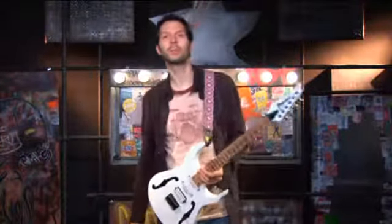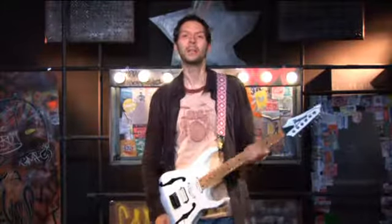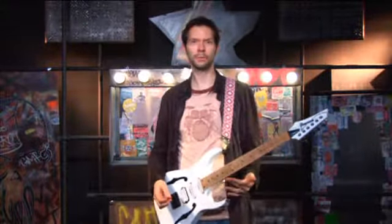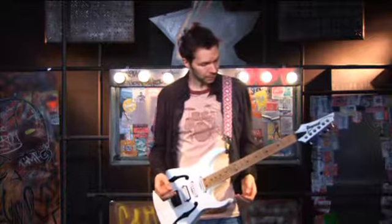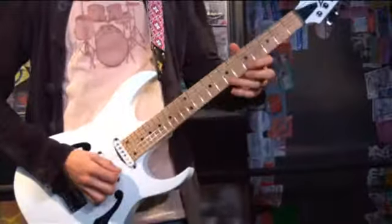All right, today I want to talk a little bit about alternate picking, and I want to give you a good 16th note sequence that you can play all over the neck. I think it's very melodic and it's great for both hands. Let me start by showing it to you here in the key of E minor. Sounds like this.